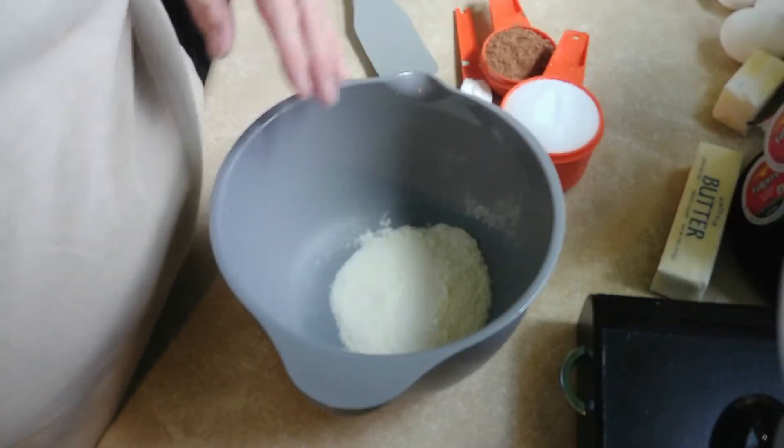Hi guys, how you doing today? We're going to make keto brownies. I'm not on keto but my son is and he wants brownies, so let's go ahead and make them.